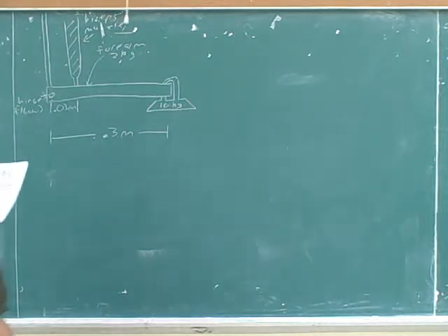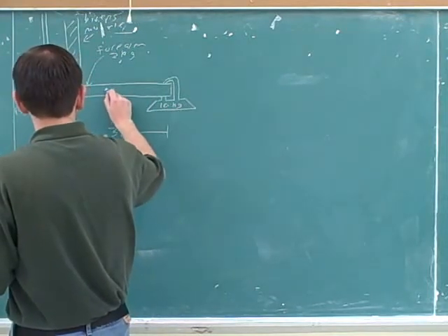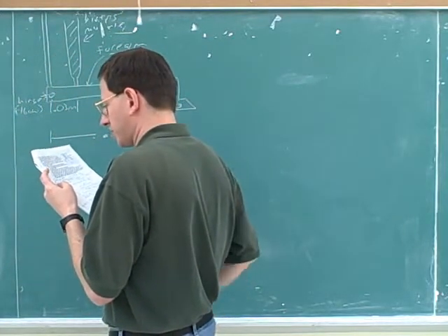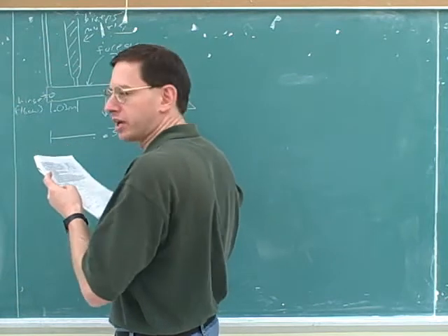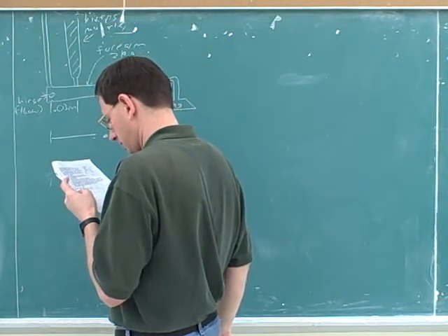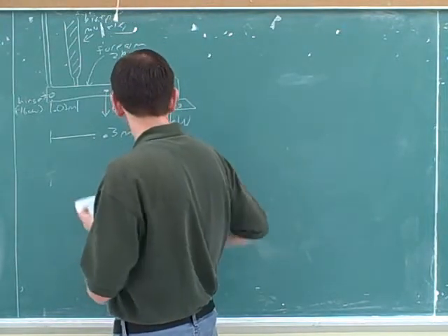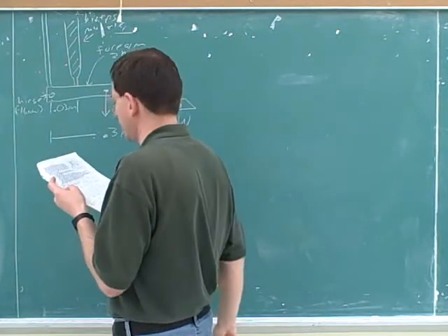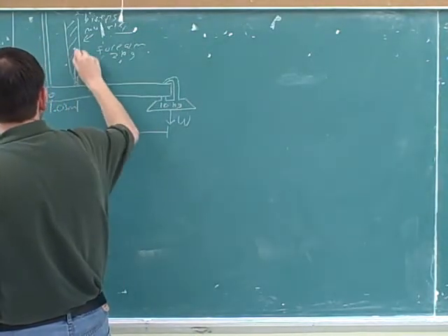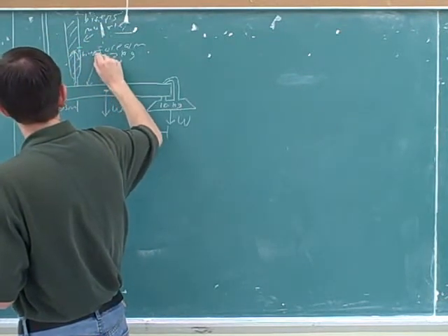That wasn't too hard. Every object has a weight, and you drew the weight operating at the center of mass. Then we also have this extra weight on the end — this mass that they're holding onto. So this is another weight, a different weight from the first one. Then you have the biceps muscle, which could pull up like a string. So here we have that force from the biceps.